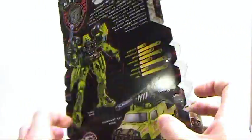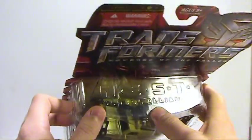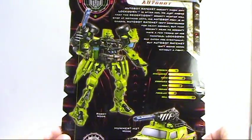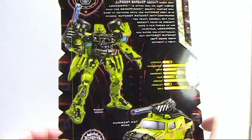It's kind of interesting that they decided to do this when they're coming out with the whole Lockdown figure, trying to bring Animated into it. It says Nest Global Alliance there at the top. Having a Lockdown figure from Animated is kind of interesting — they're tying this Ratchet into the Ratchet from Animated by giving him an EMP thing, and it's not too bad.